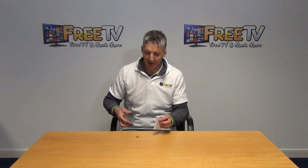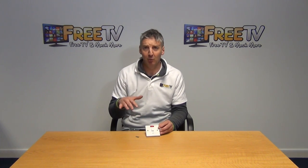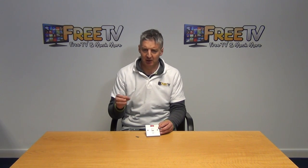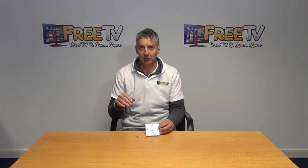It is part of a wider range of switches, sockets, etc. that are available within the electrical section on freetv.ie.